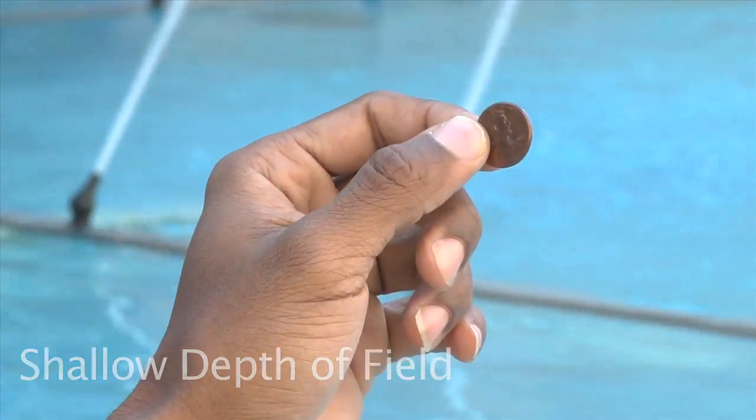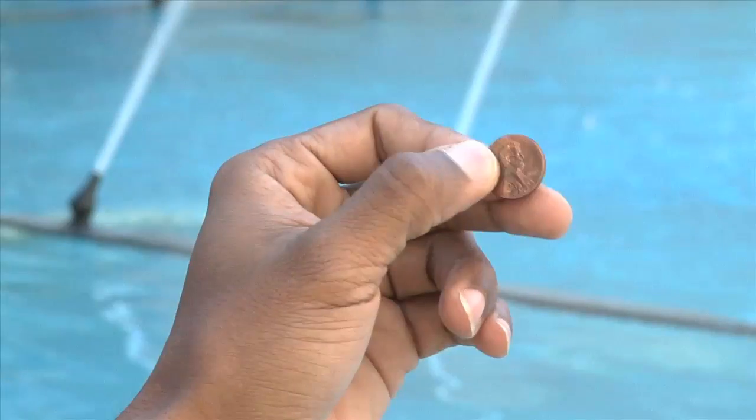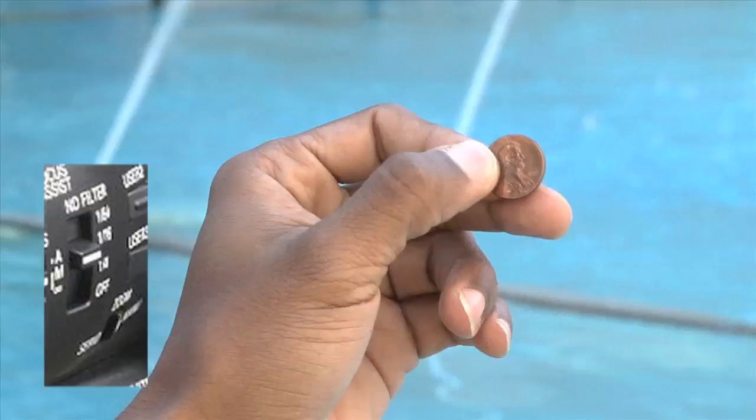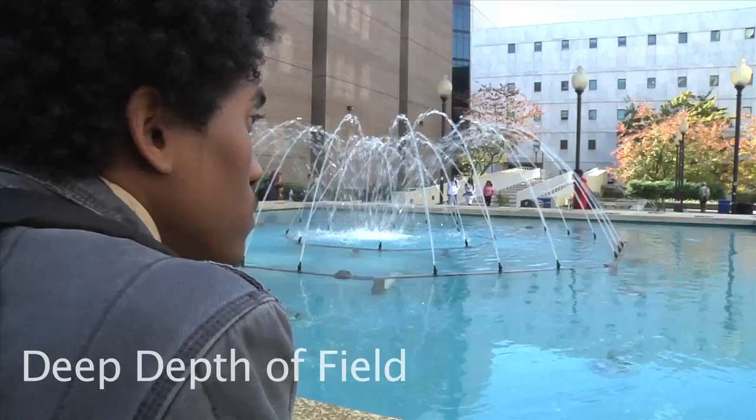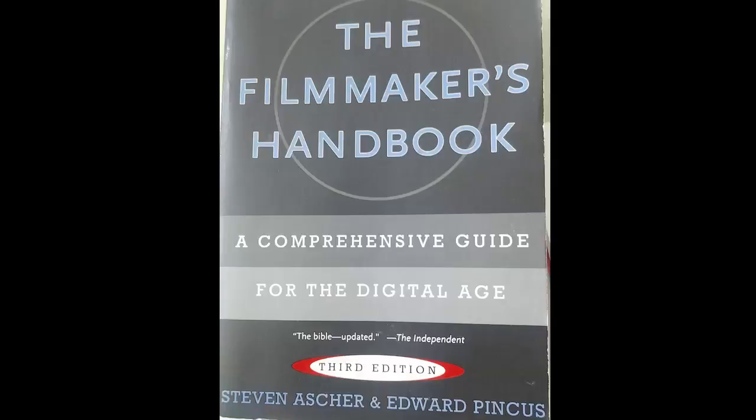Depth of field: this camera has an excellent lens that allows you to film with a shallow or deep depth of field. A shallow depth of field means that one plane of the image is in focus and one is not. To achieve a shallow depth of field, open your aperture all the way — try filming around f2. If filming at f2 causes your image to overexpose, try using the neutral density filter. Deep depth of field, also called deep focus, means that all planes of your image are in focus. To achieve this, close your aperture down — try filming around f9. You will need to stage your composition in depth, with a foreground, middle ground, and background in your shot.